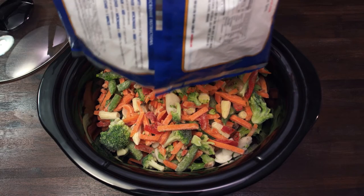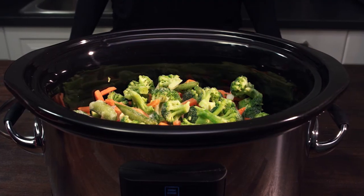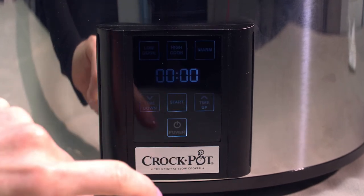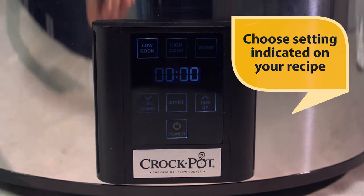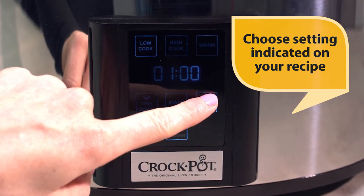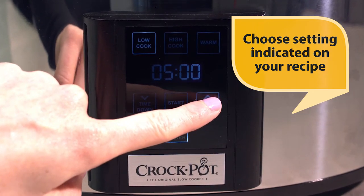To get started, fill your Eloom slow cooker with your meal ingredients, making sure it's at least half to three-quarters full for optimal cooking. Touch the power icon — a beep will sound. Depending on your recipe, select High Cook or Low Cook setting. Then touch the Time Up setting to scroll through the timed cooking options. The time can be set in increments of 30 minutes up to 20 hours.